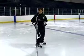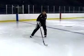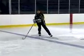Our body weight moves off of the line and then it shifts back to the imaginary line and comes together. It moves off the line and shifts back to the imaginary line and comes back together.